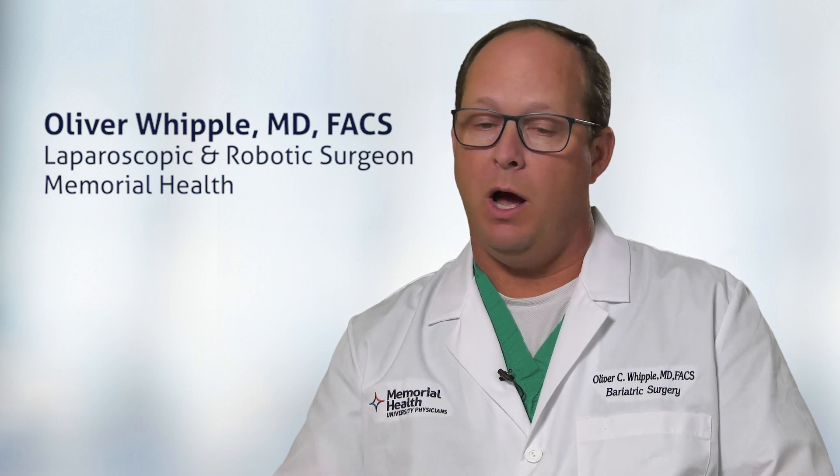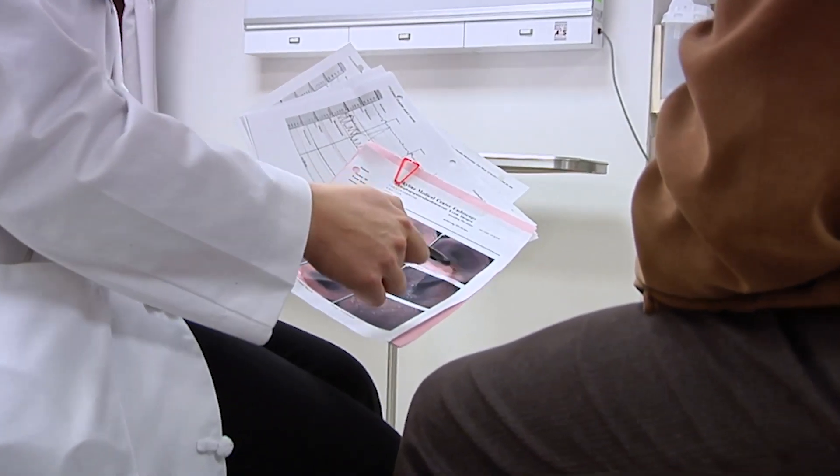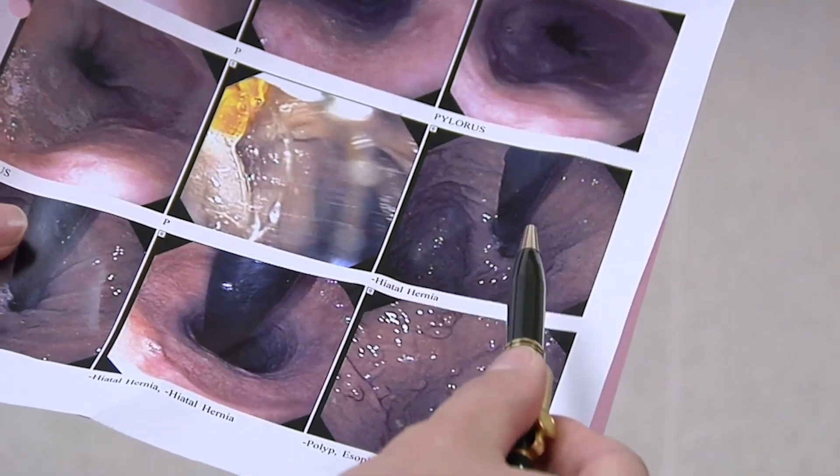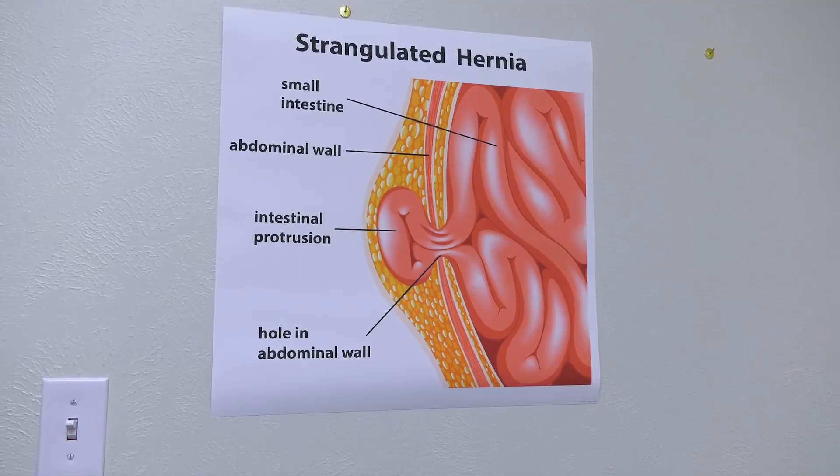Most of the time we think of the hernia as what we see protruding off of our abdominal wall or out of the groin. That's actually something from the inside pushing through the hernia. The hernia itself is a hole — a hole in the muscular lining of our abdominal wall.